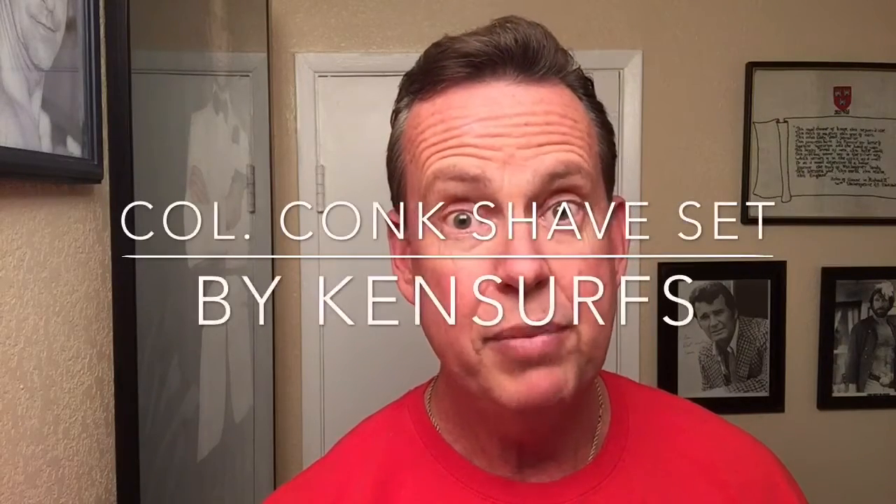Ken Serfs here with another video review. This time we're going to do kind of an unboxing and first impression of a kit that I had bought — a shaving kit off Amazon. It's by Colonel Ichabod Konk. I'm going to show you the kit; it's pretty much unboxed already but I'll show you what it came with. It was kind of nice because it was a set all together and my wife actually got it for me. She didn't like the older razors that I have and thought it might be nice to get a nice new set. Here is a video on the unboxing and the Colonel Konk shaving kit.